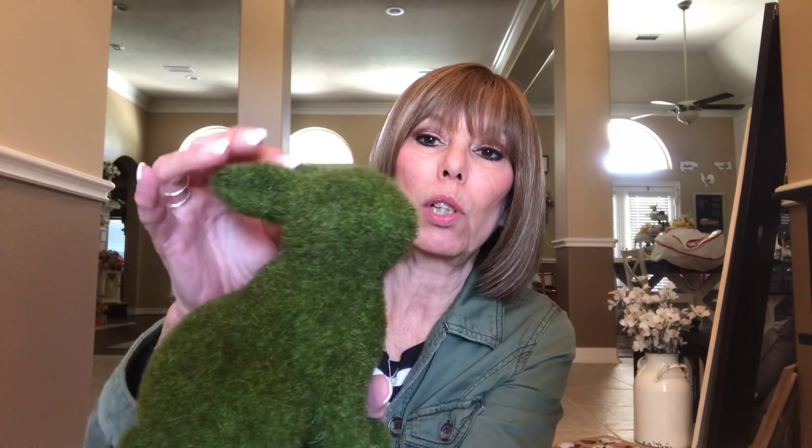I also picked up one of the moss bunnies. I have a couple already but I wanted one that stood up — a lot of them are kind of laying down, but this one stands up and it's got cute little ears. This was $7.99 and 40% off. I really do love these moss bunnies, I think they're just adorable.